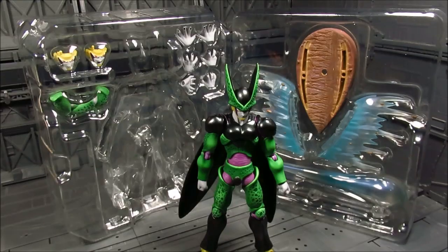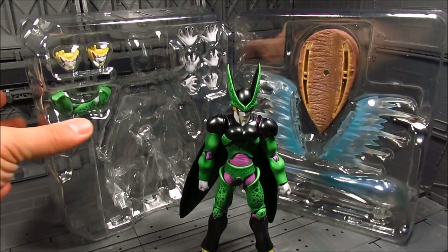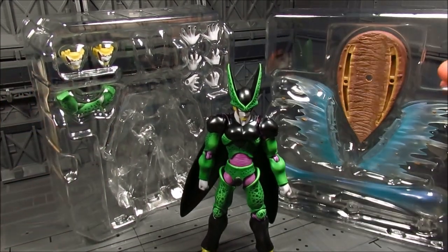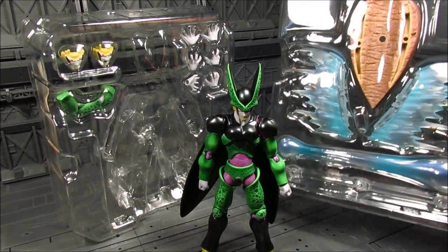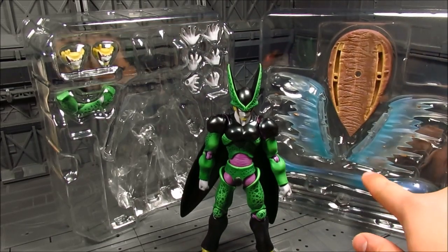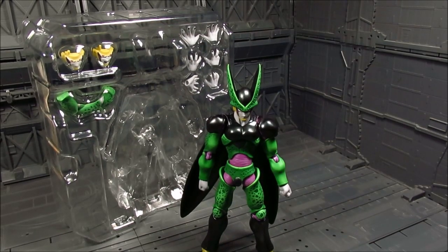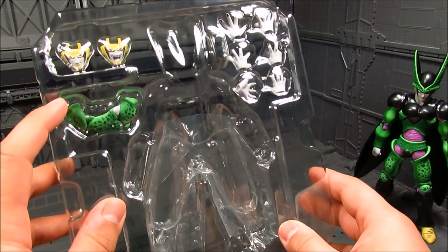Let's take a look inside. It's the same as the Cell before, so not much to go over in terms of accessories. You get the base, you get the splash effect parts - you can see some rocks getting blown away. You get the Kamehameha effect part, which is one of the good ones, and you have a stand to display it in the air. That stand is mainly for the effect part rather than holding Cell himself.